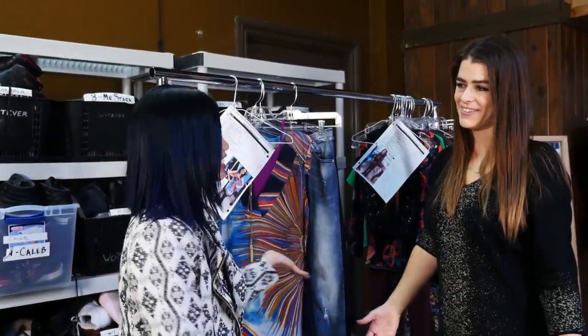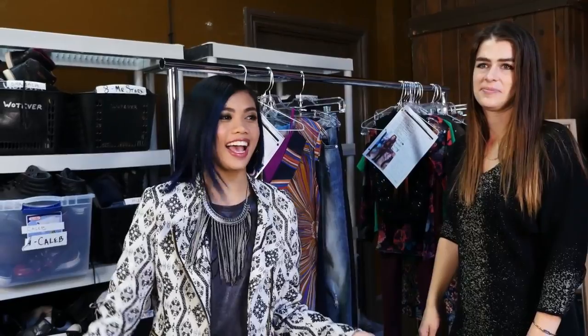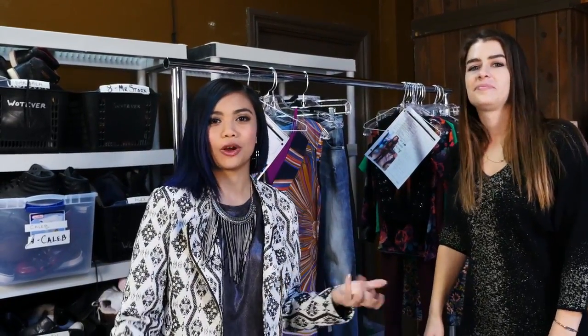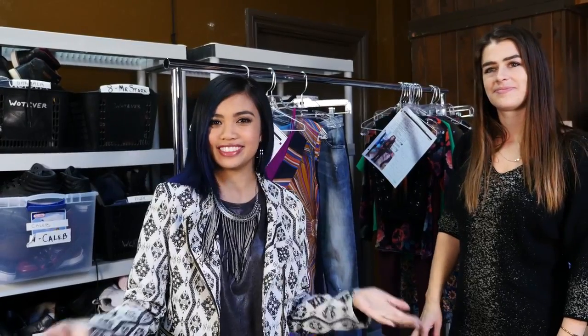Thank you so much. Yeah, thank you. Thanks, guys, for tuning in. We thank Juliana again for helping us out, and hopefully you can build your own Jodi outfit. Take care.